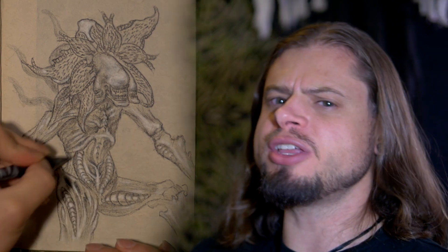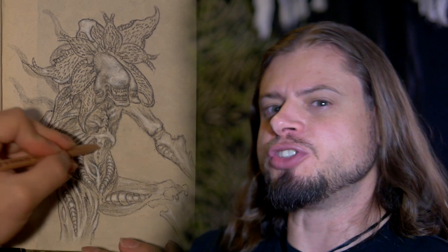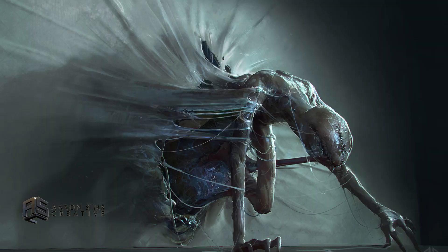One more note: I do think the demomorph would be larger than a human. A usual xenomorph drone is around seven feet, which is already quite large. So I'd say the demomorph would be from seven to even nine feet.